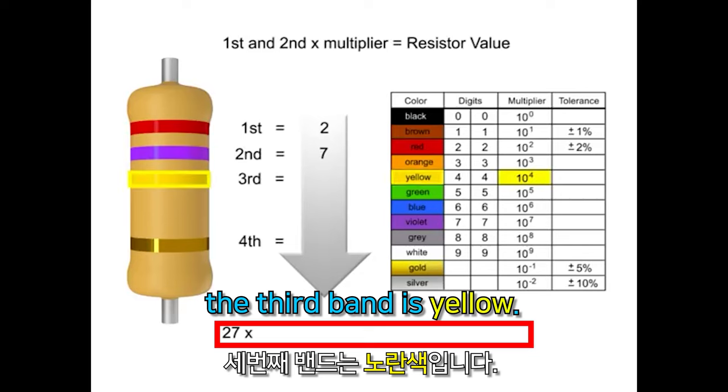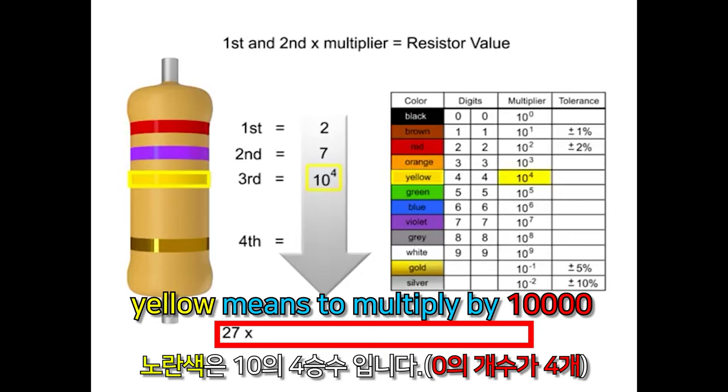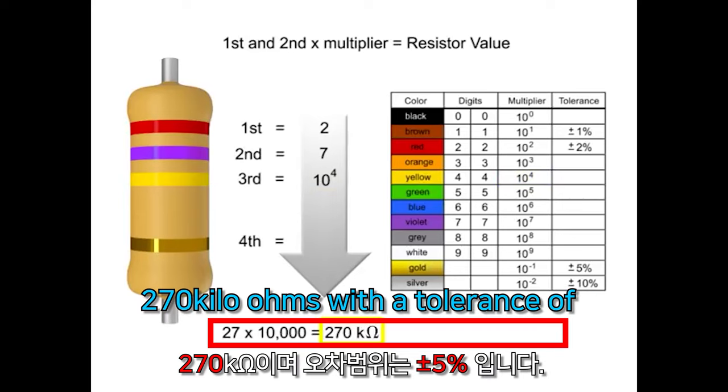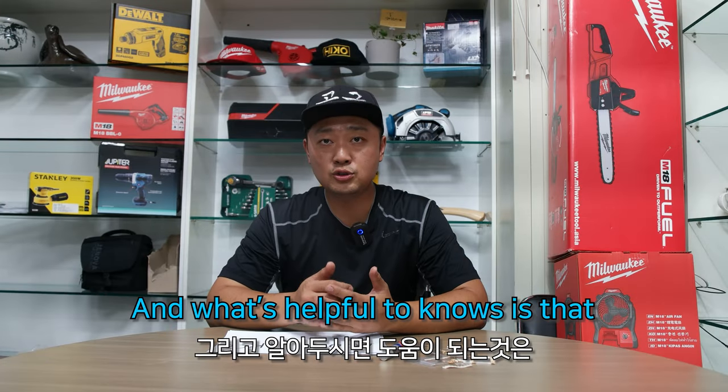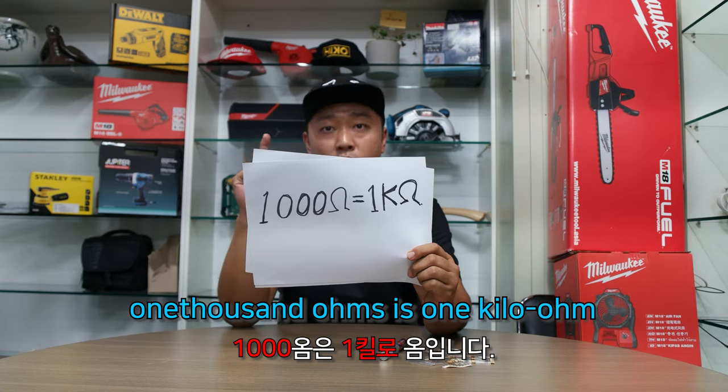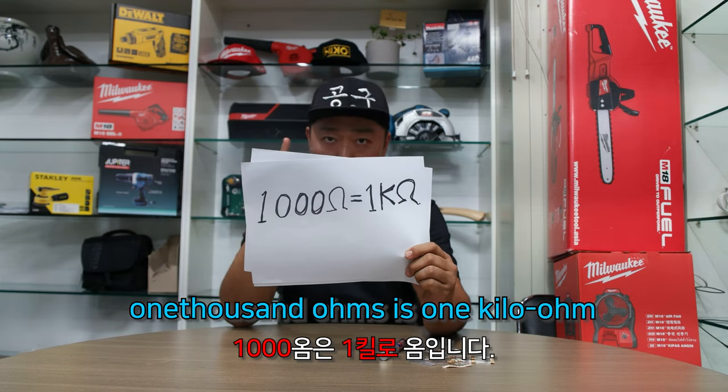The third band is yellow. Yellow means to multiply by 10,000. Therefore, the value of this resistor is 270kΩ with a tolerance of plus or minus 5%. It's helpful to know that 1,000Ω is 1kΩ.